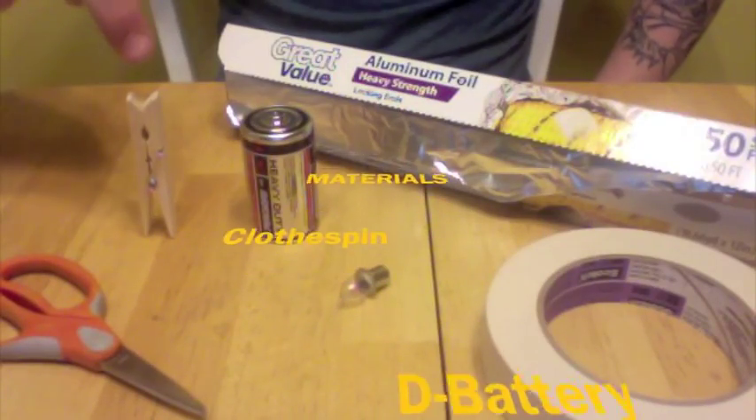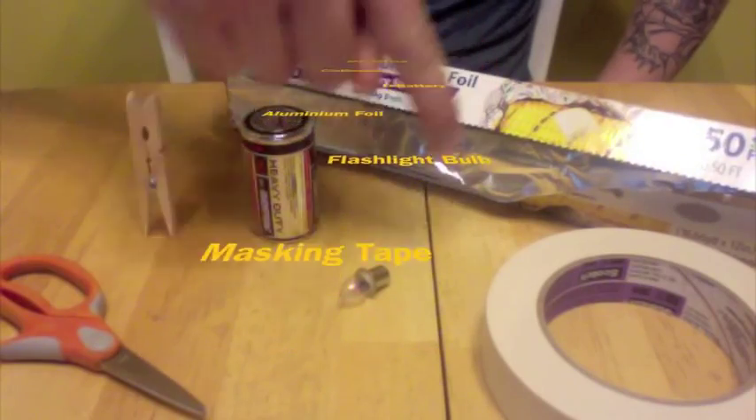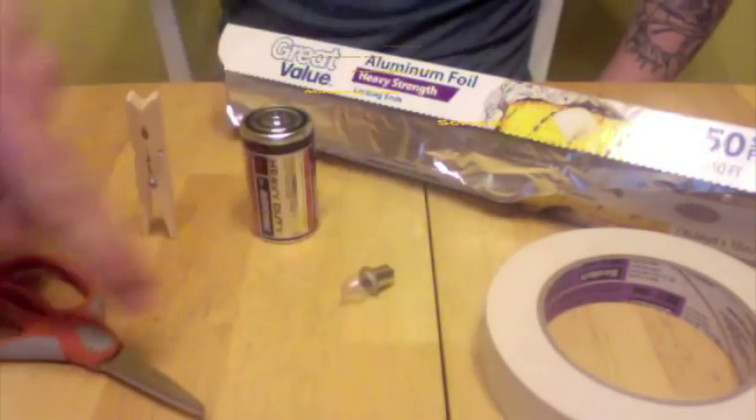My materials are a clothespin, a D battery, aluminum foil, a flashlight bulb, masking tape, and scissors.